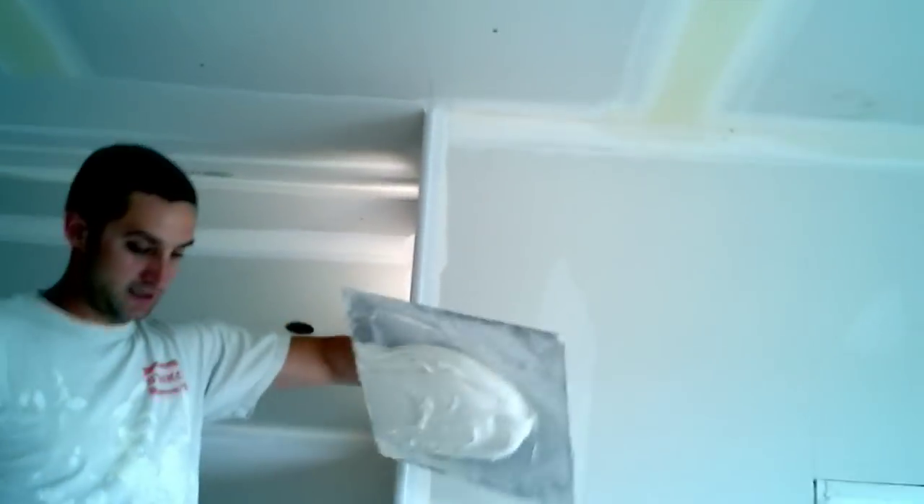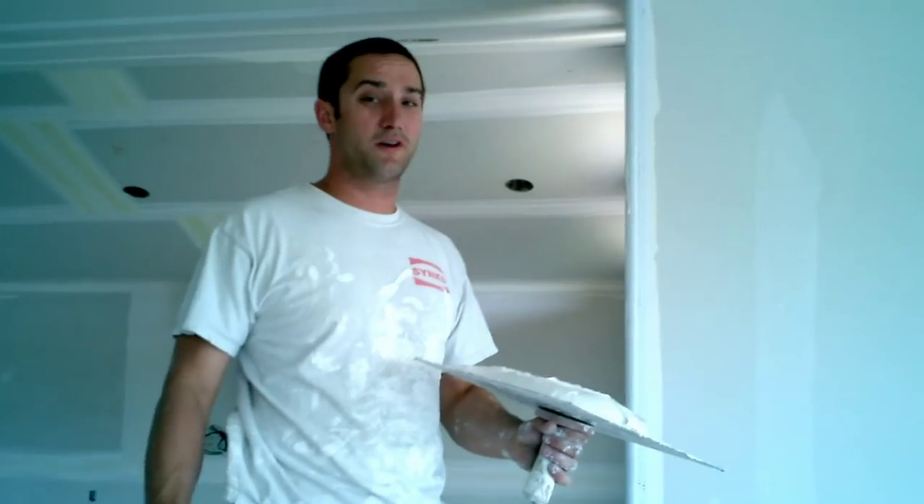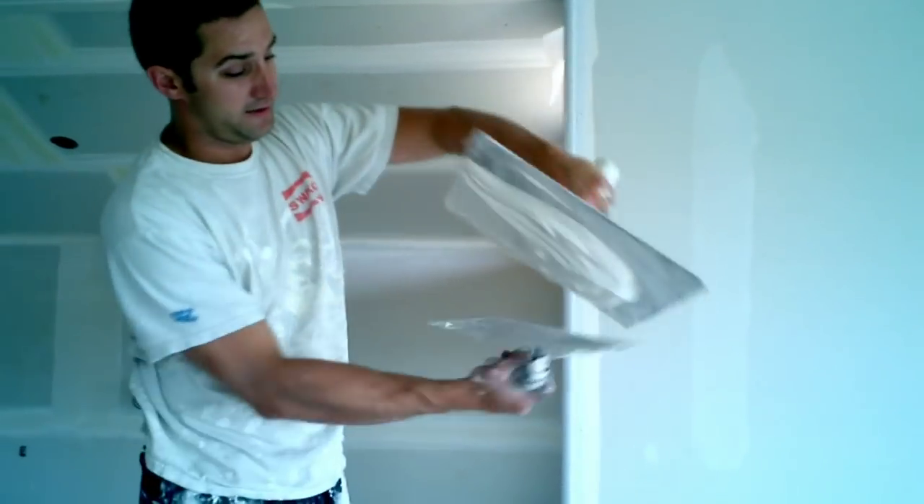So I've got some real thick mud as you can see here. This is how it should be — right out of the box. You may need to put a splash of water in it, but not much — just a splash when you're using the Hawka Trowel. You want thick stuff because this is how you take your mud off.